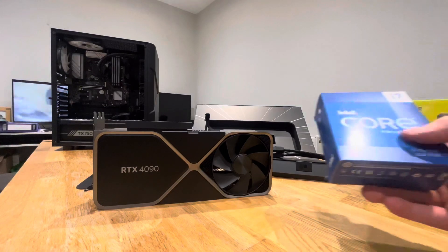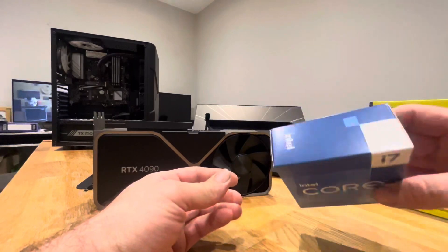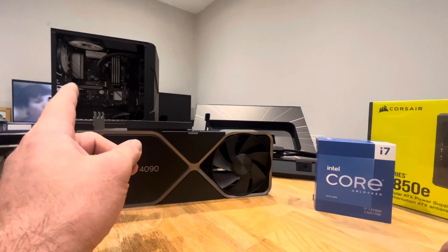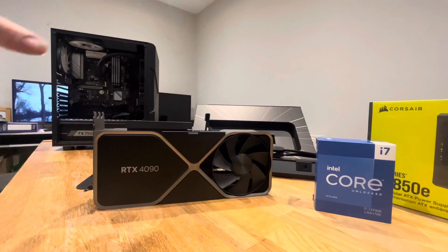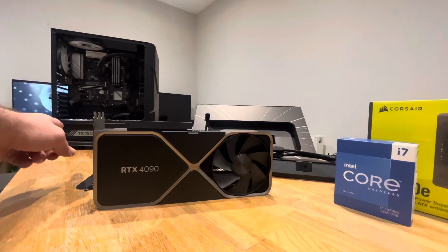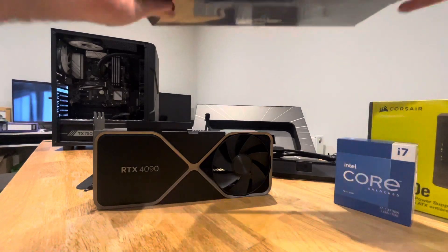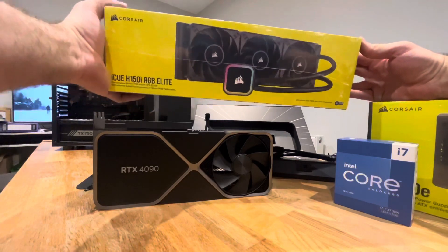I didn't go for the i9 — I went for the i7 13700K, which should be good because I'm currently running the i9 9900K. I was just going to keep that, swap it into a new case, but the more you look at it, you end up having to buy a new PSU anyway because I've only got a 750W — so you just end up swapping the whole lot. I treated myself; I've also got a 360mm radiator to keep the i7 cool.